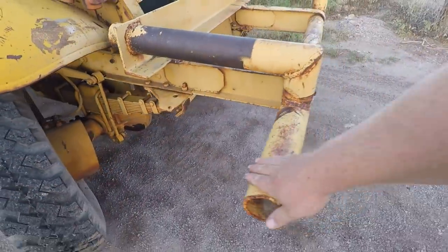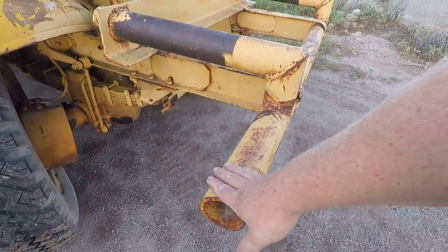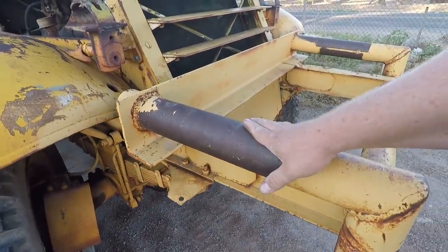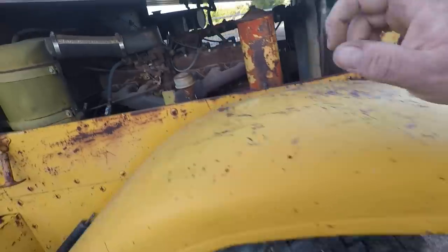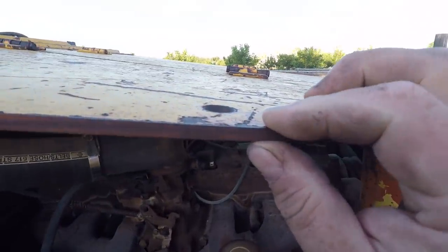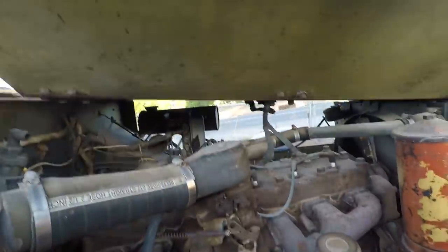This bumper here was added — it's not an original one. It looks like people put some really big weights on it, which is what I think it was for. The hood itself is quarter-inch thick armor plating, so it's a little heavy.